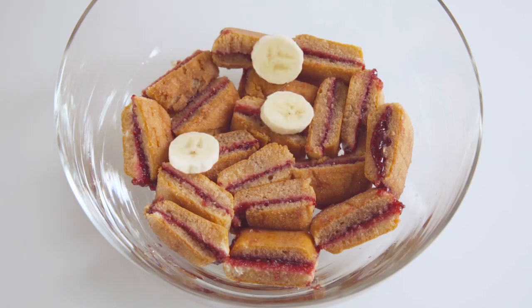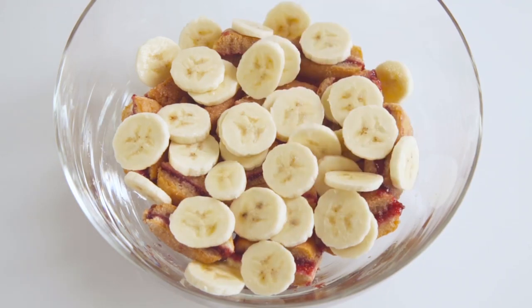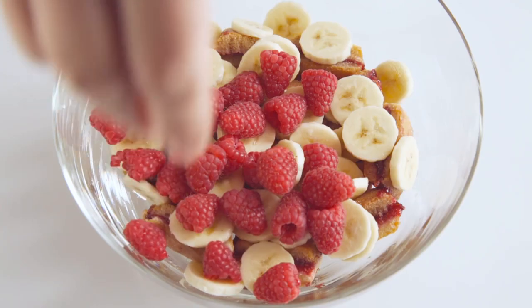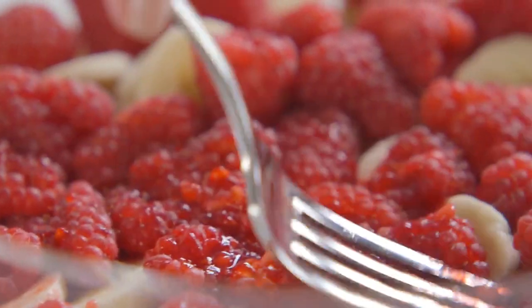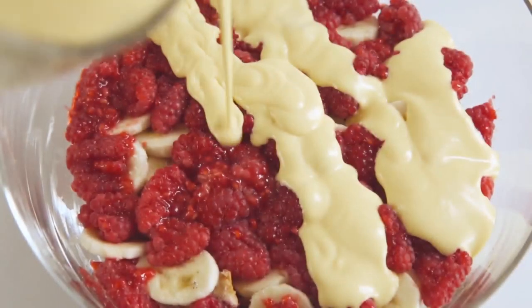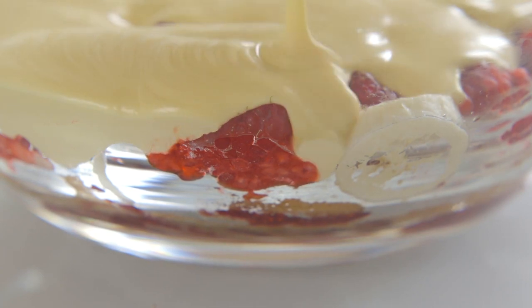After that, add sliced bananas and fresh raspberries. To release the juice, just press the raspberries down. After that, pour in the custard. Allow it to chill.